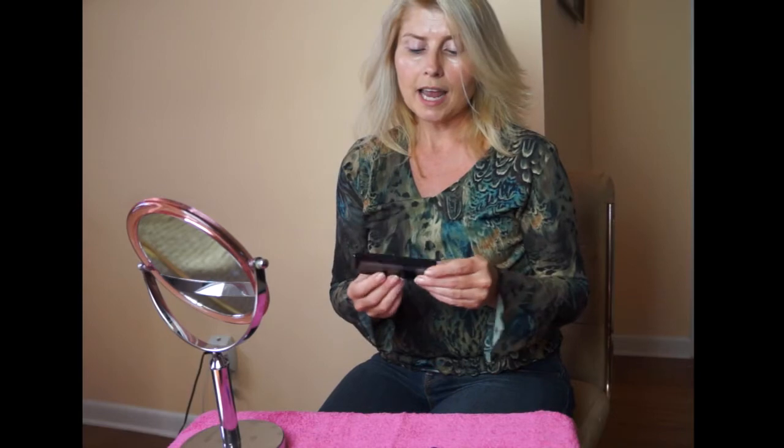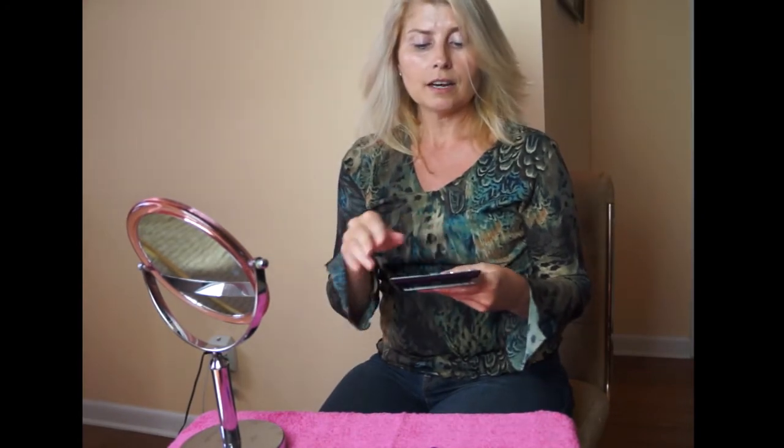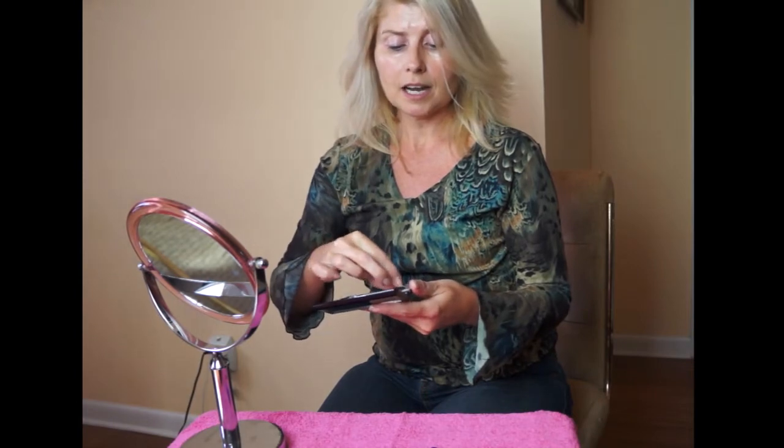For the eye I'm going to use Avon's 8-in-1 Watercolors. I like this because it's almost like a palette of different paints. It has a lot of different purples and blues so you can create a lot of different looks. What I like to do is combine the purples and blues to do an exotic eye.